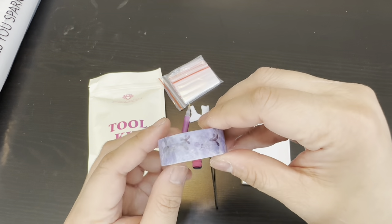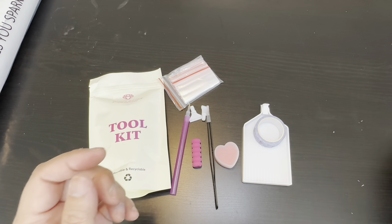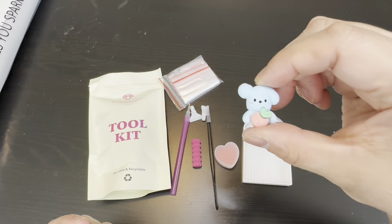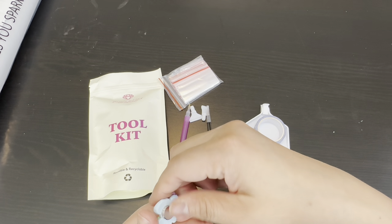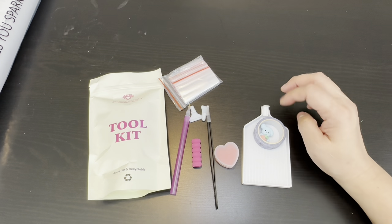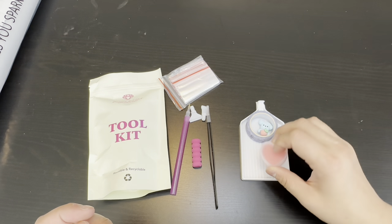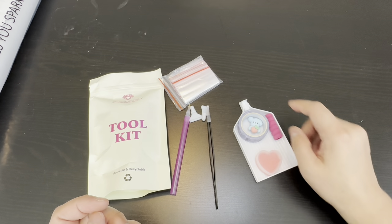Along with the little stopper, we have this washi tape. Then this cute little cover minder — both magnets are there and they aren't stuck together, so that's helpful. I'll have to pry them apart later when I use it.